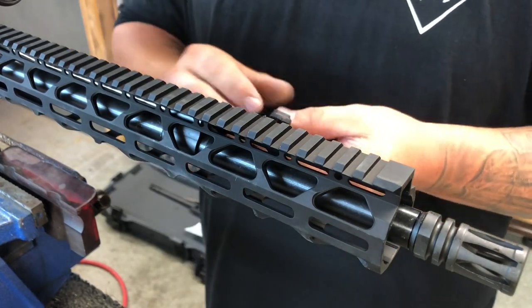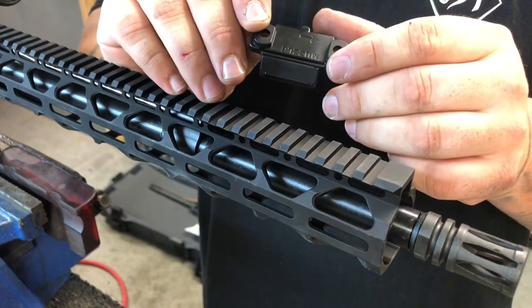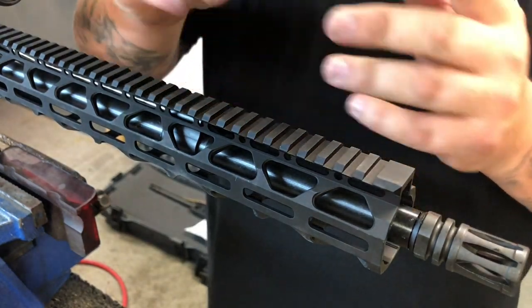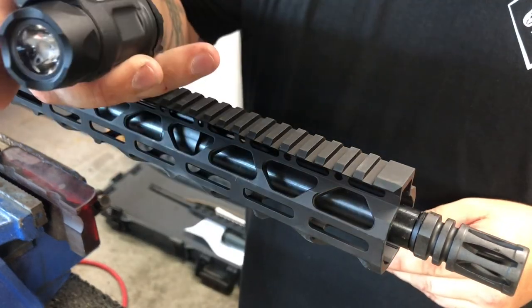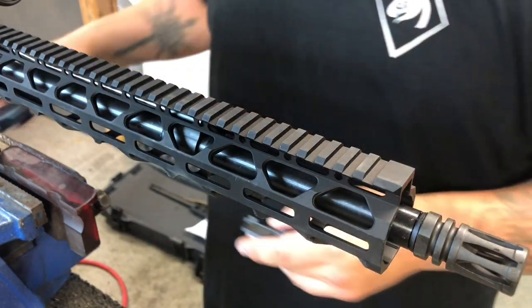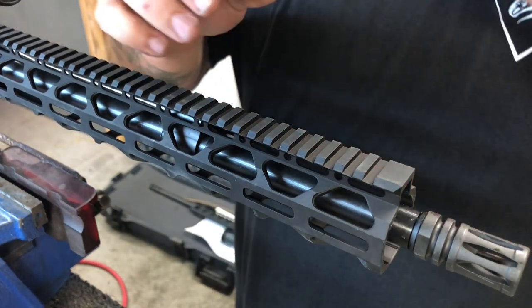But you do you. Here is going to be the adapter — it's clearly marked. It says 'muzzle' with an arrow, so you know which way to put it. That way, when you put on the laser-light combo, it'll go in the direction you want. You should figure it out by the time you get it on there if it's backwards or not.